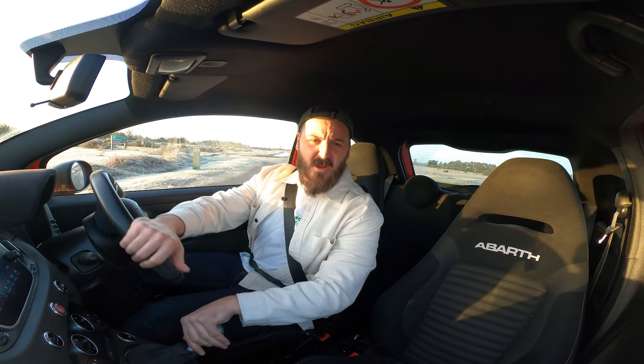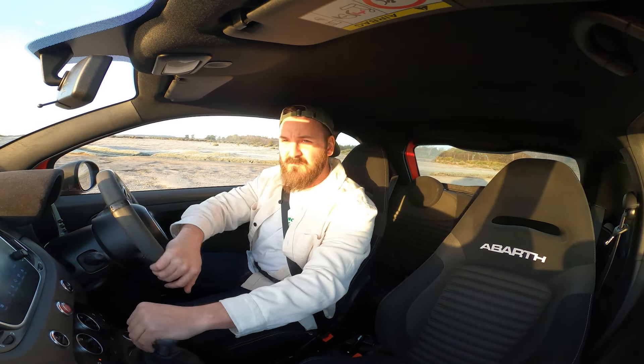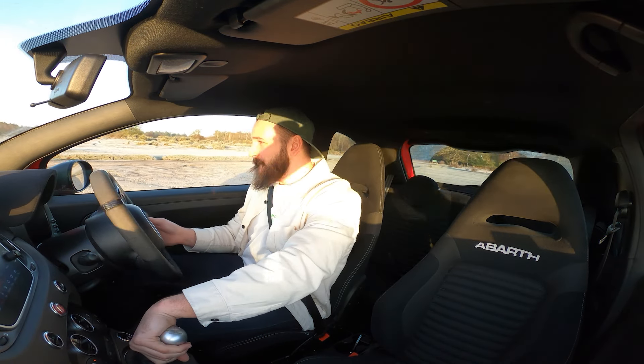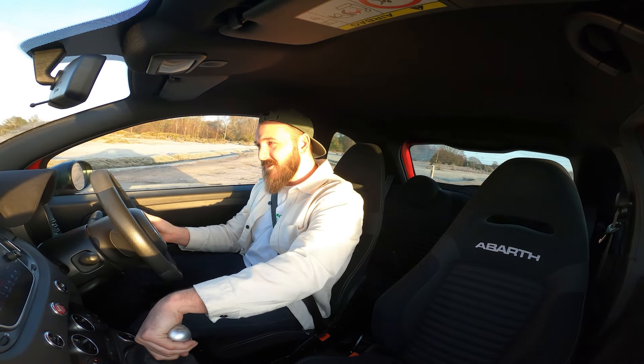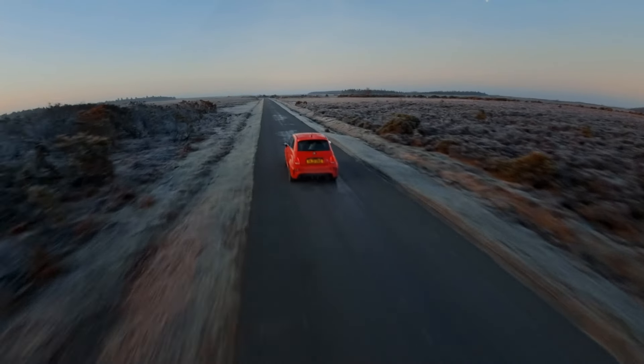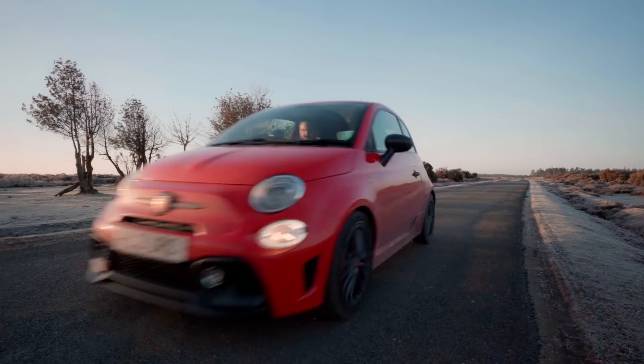Do you know what's really crazy? Whenever I've done reactions of cars on this channel, I have to give the car back. But luckily this time round I don't have to. This is mine. It's mine.